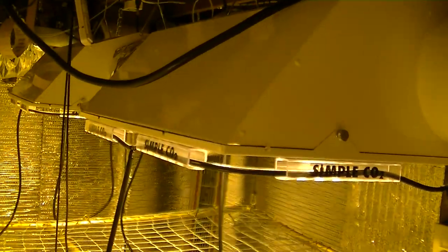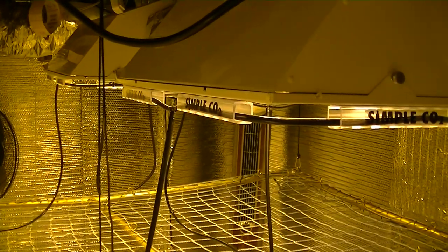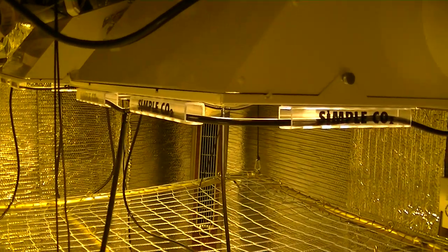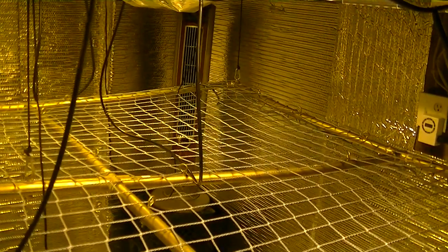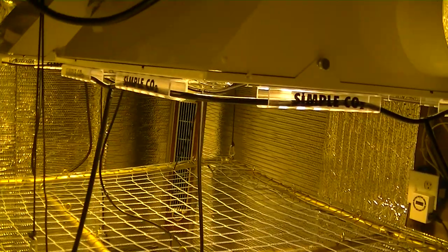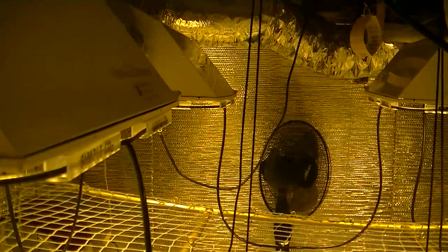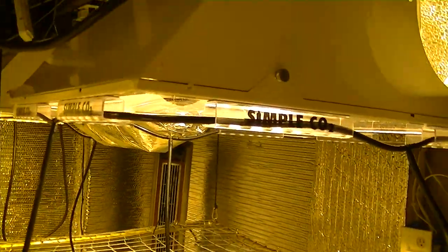Some growers choose to stick their CO2 tubing in a fan and have the fan blow the CO2 all around the room. Don't blow your pricey CO2 all over the room when it is only beneficial above the upper third portion of the plant canopy. Using a CO2 tank and regulator is the most expensive form of CO2 enrichment, and Simple CO2 releases the maximum amount of CO2 directly above your plants. If you are using the fan method for your CO2 tubing, forget the fan.